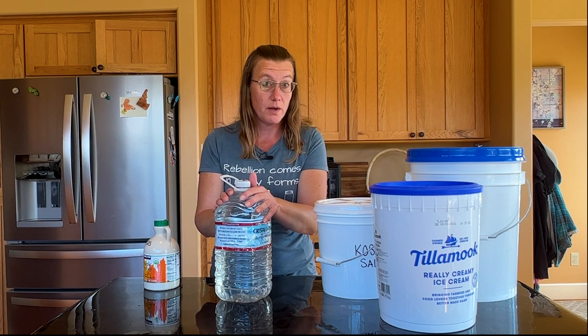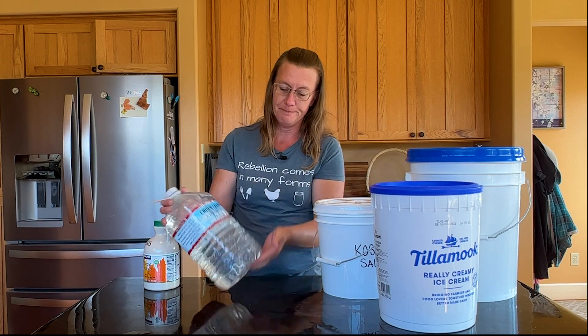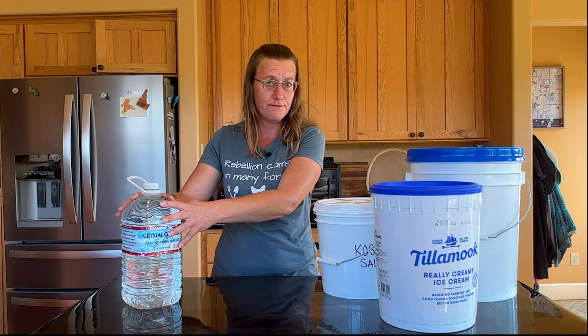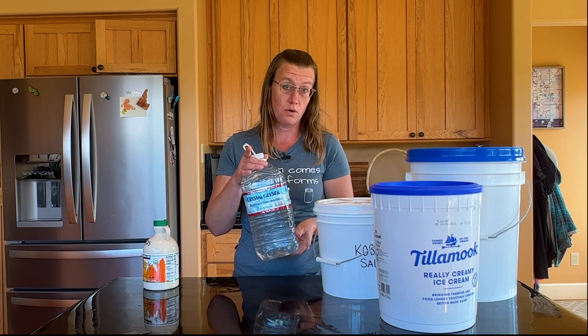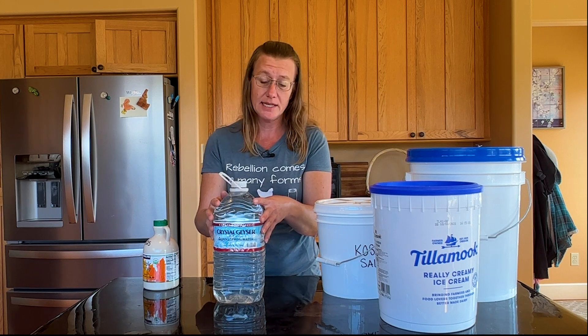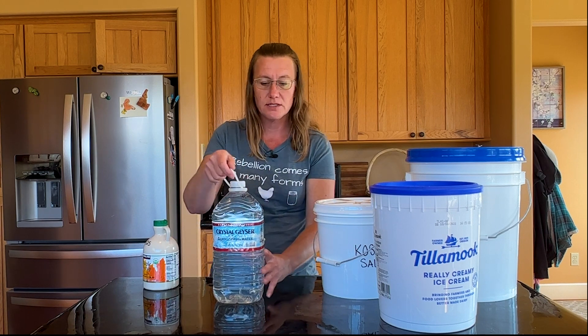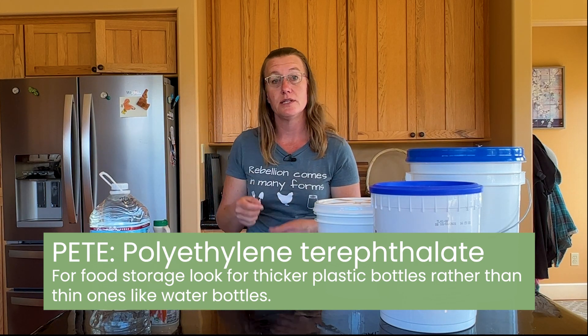The number one symbol — the letters P-E-T-E — you typically see on water bottles and soda bottles. While this packaging is considered food safe, it is not meant for reuse. One way you can reuse these containers is for dry storage: you wouldn't want to put something liquid in them, but once sanitized they work great for dry goods like wheat berries, popcorn, or oats.